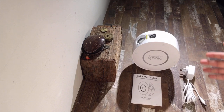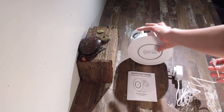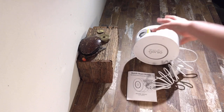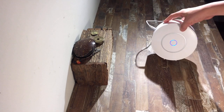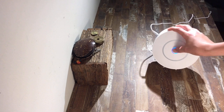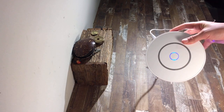Now let's set this up. Start by plugging the cable into the back of the star projector and then connect it to a power point nearby. Once plugged in, turn it around so the button is facing you. At the moment it's not flashing, so press and hold it for five seconds until it does flash. The two LEDs on the side will now be flashing.